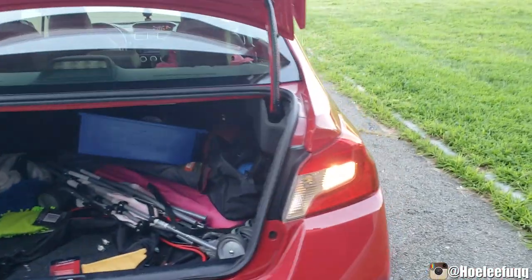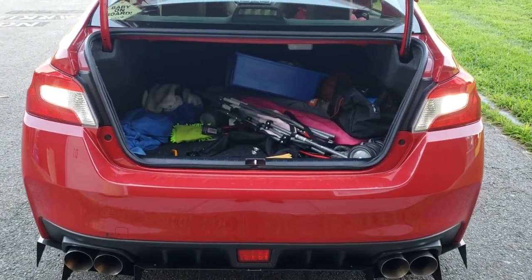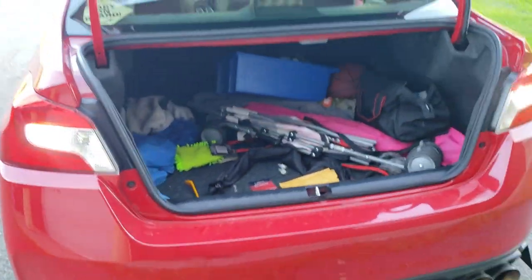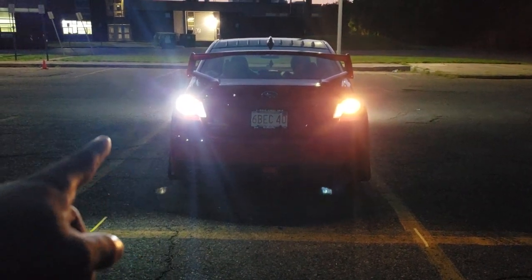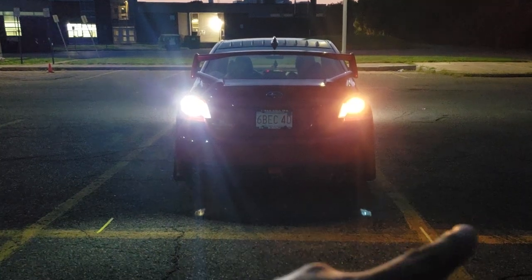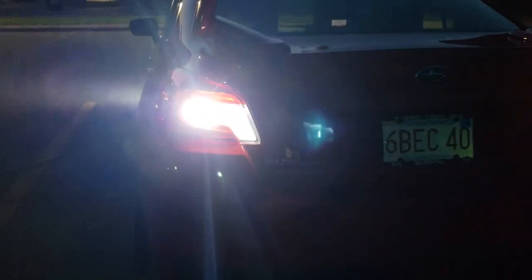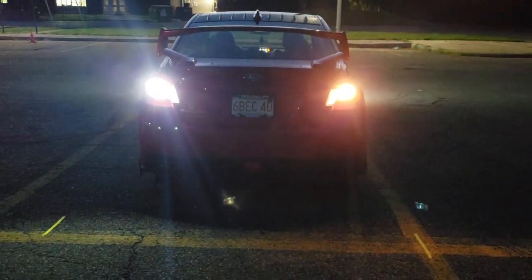This is the stock one — you can see that nasty yellow. And this is what it looks like with both Last Fit LEDs in — they're super white and look awesome. Now at night: on the driver's side is the LED bulb, and on the right side is the stock halogen OEM Subaru bulb. The difference is clear — the Last Fit LED is super bright compared to the yellowish, dimmer halogen.